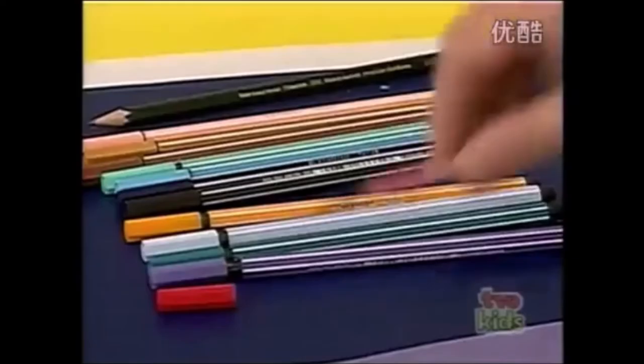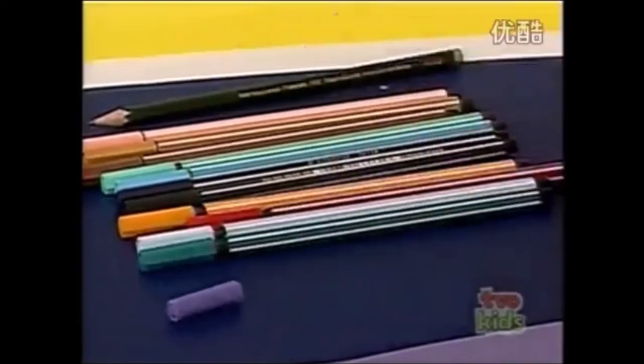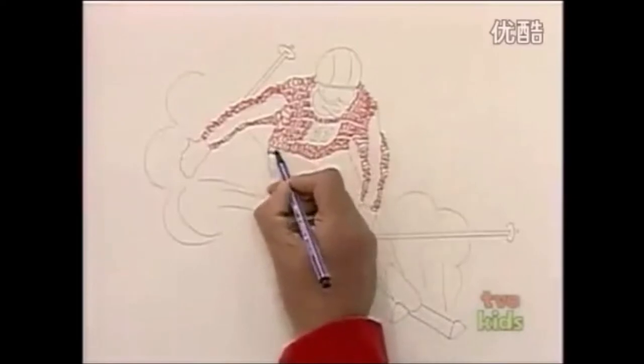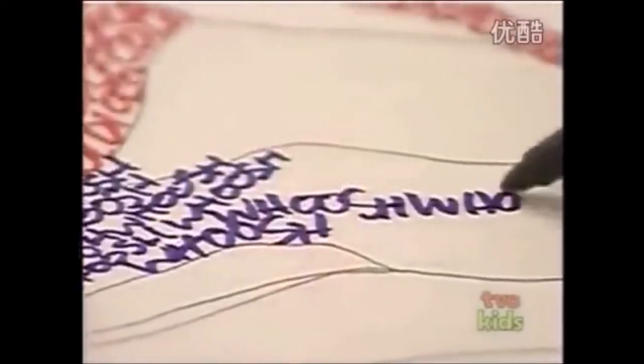Then change colour and change your word. How about purple for the trousers? And this time, I'm going to write whoosh as he speeds along on his skis, and go right down his legs like that.